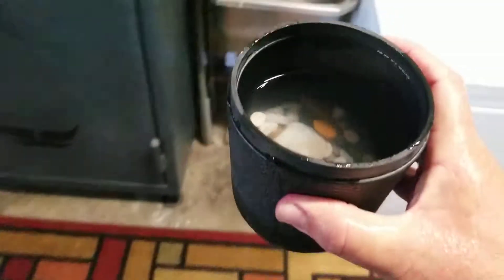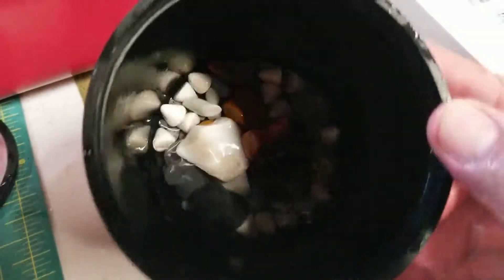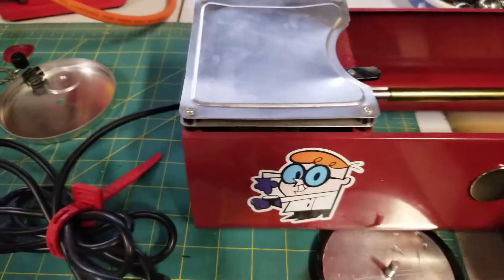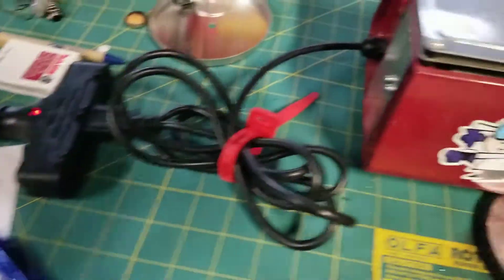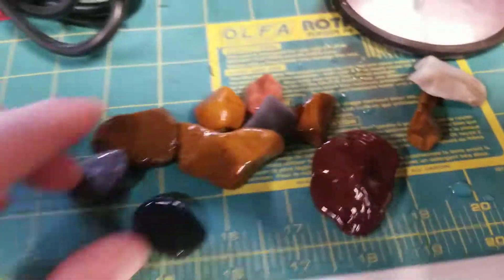Let's pour off some of this excess water. There we go, a couple more. And that is just ceramic media.